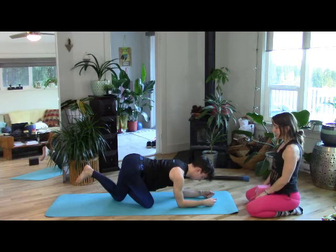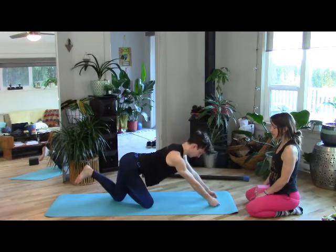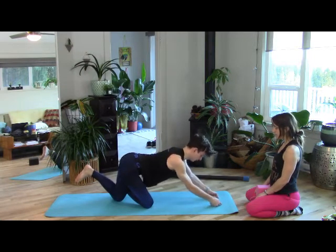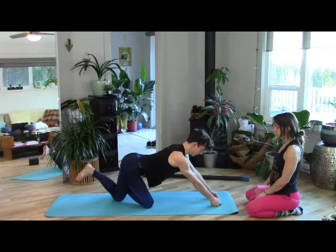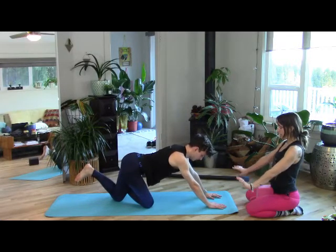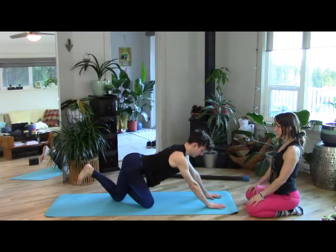Let's have a couple of pulses with the elbows. Fill into the back heart, then lift up the elbows and lower back down. Fill into back heart, lift up elbows and back down. One more time — fill into back heart, lift up elbows. Plant the hands, push strong. Fill into the upper back and then a little energetic pull back of the palms towards the knees. Belly bows forward.